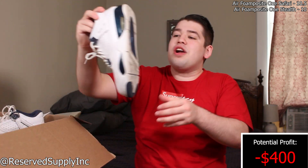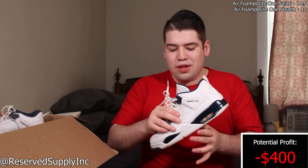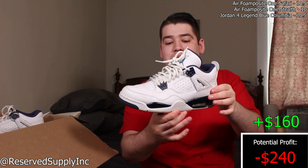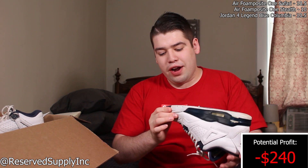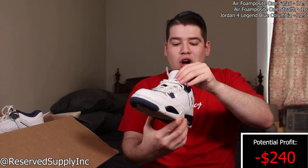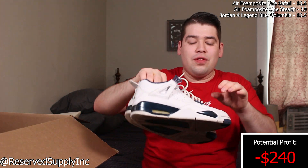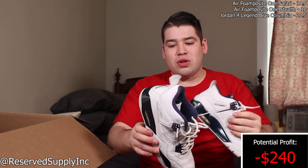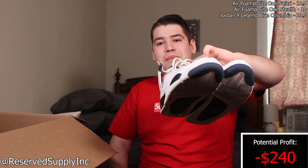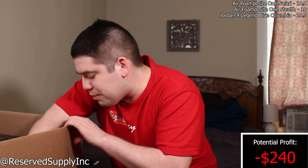Our next pair — I think they're Legend Blues, or maybe Columbia — one of the two. It's a remastered Jordan 4 in a size 10.5. These just need a clean wipe down and I think they'd be a pretty easy sell. Jordan 4s always do really well. I love that they're leather and not mesh material, because mesh always gets super yellow. They do have some paint chipping, so these might be sold as-is, but I can clean them up to look pretty nice overall.